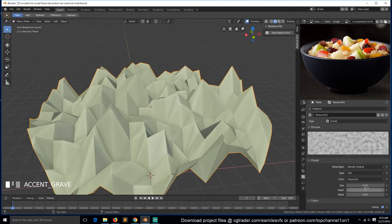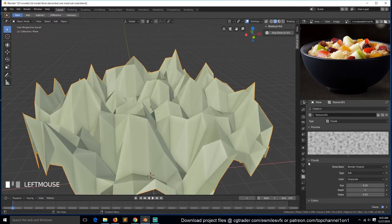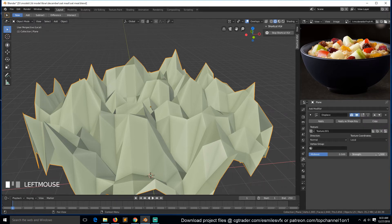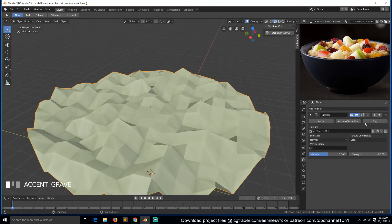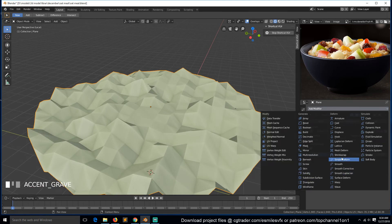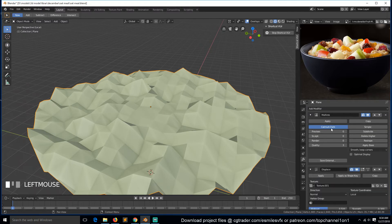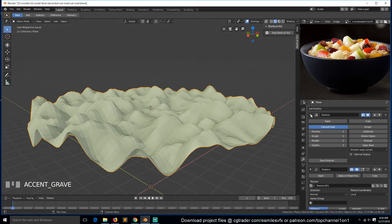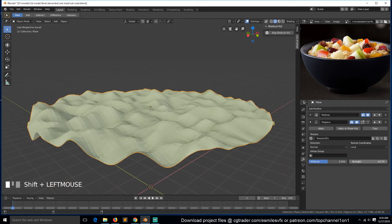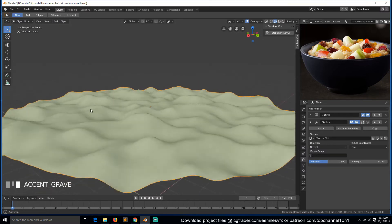You can play around with the different settings - size and depth or scale. Let's increase this to around there. We can then come back to the modifier and reduce the strength. To make this noise even more detailed, you can add a subdivision surface or a multi-resolution modifier - make sure this is up and then subdivide, subdivide this one more time or even twice. I think the strength is still too much, so something around there. Turn on smooth shading, so we can have something like that. Let's unhide everything.